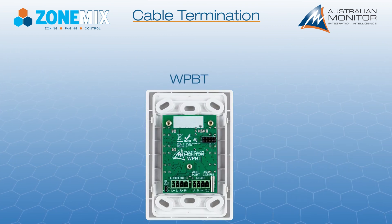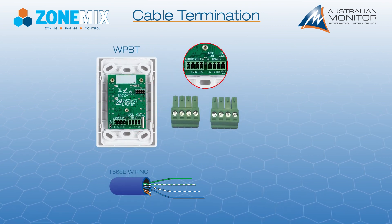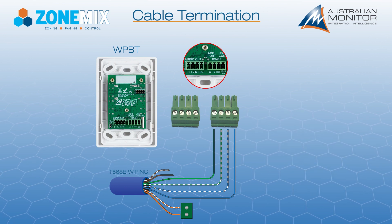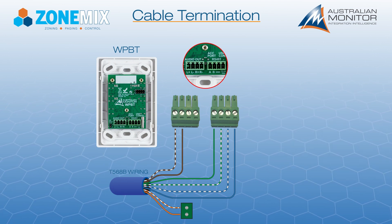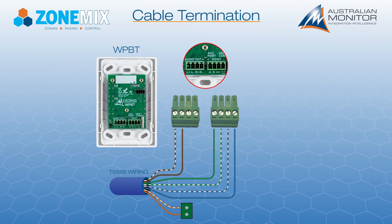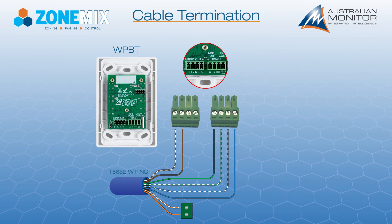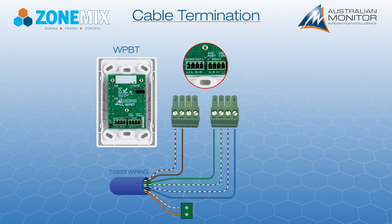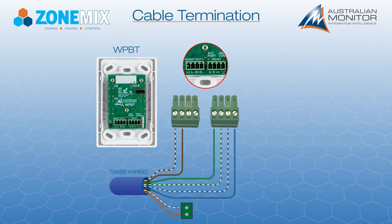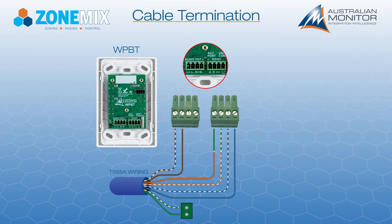The WPBT is connected using the power and ground and RS-485 wiring pair on the right side connector. The left side connector's left audio output should be connected to the local audio input wiring pair. The WPBT automatically downmixes the audio output to mono mode when connected to a ZoneMix system. The wiring shown is the T568B standard; if you are using T568A, the orange and green pairs are flipped.